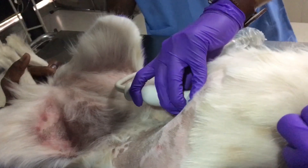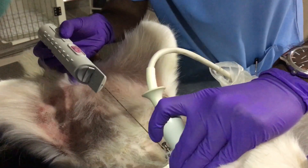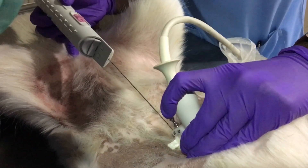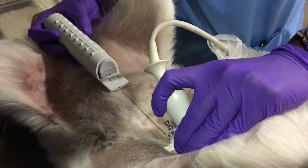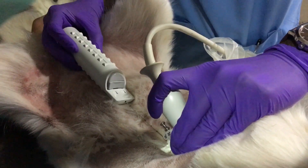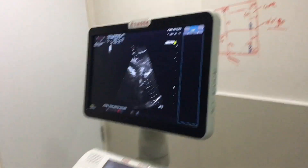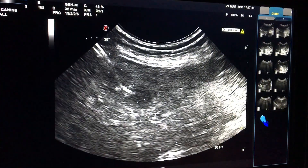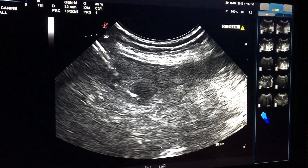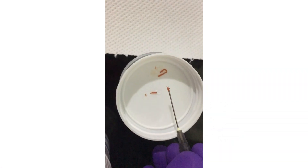The veterinarian is looking for the lesion on the liver. Once the lesion is located, he inserts the biopsy needle into the liver to take a quick biopsy. This can be done two or three times from different locations. As you can see under ultrasonography, the needle is passing through the lesion, and now the needle is withdrawn.